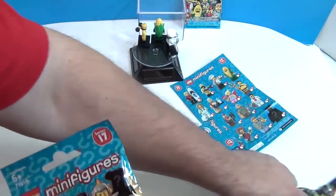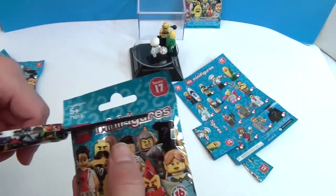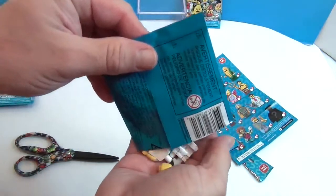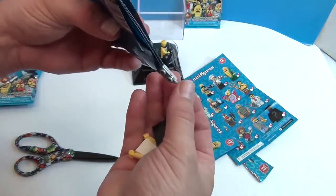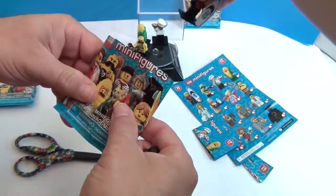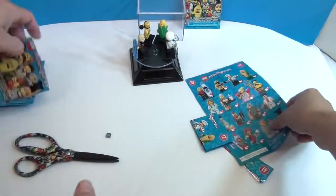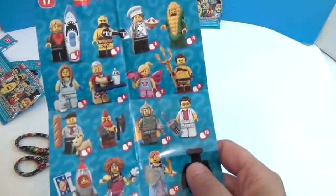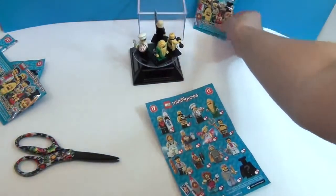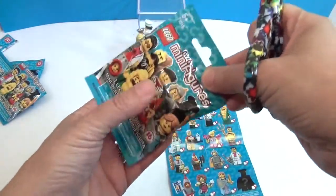Let's see if the surfer guy has another face. No, he just has one surfer face. Last one for you - what did you get? I think it is this guy. Miami Vice guy? Oh, that's a part of his phone. We think it's number 12. So we're jumping down to number 12 now. I'm going to open up the last one while you're putting him together. It looks like he's got some pieces to his phone. I love his sunglasses.